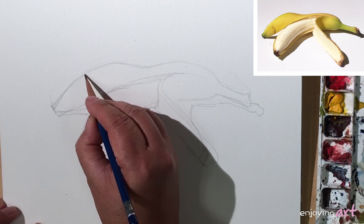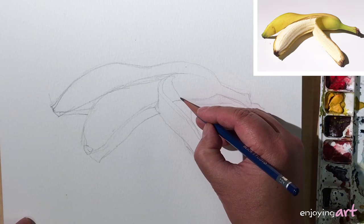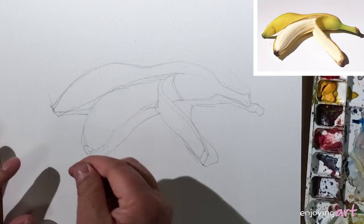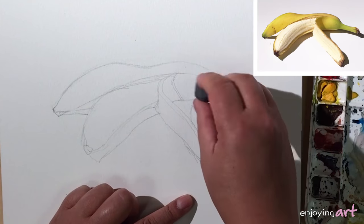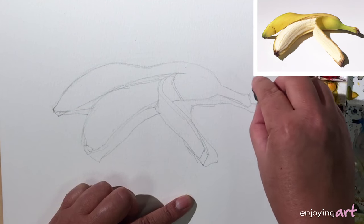Move it just a little bit to this side to catch the shadow on this skin. Now we use the eraser to just softly erase the part that you don't want to keep in the painting.